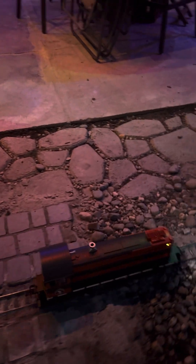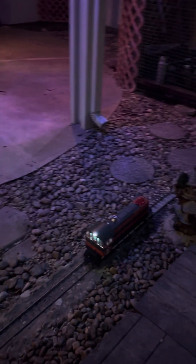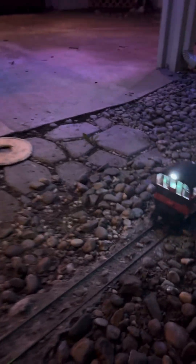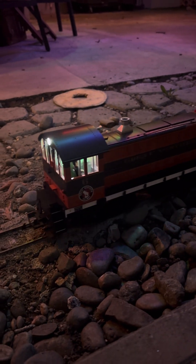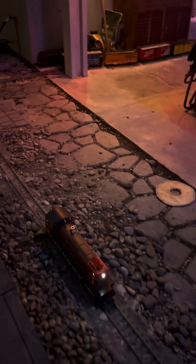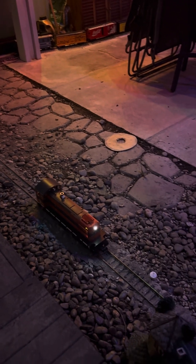I guess that one doesn't work. And so if I go in reverse, the back light comes on. It's really cool. No smoke generator in it — actually, it draws a lot of amperage, so I took the smoke generator out.